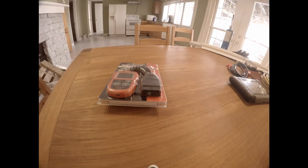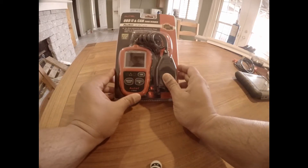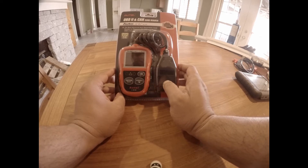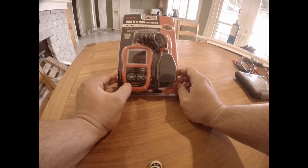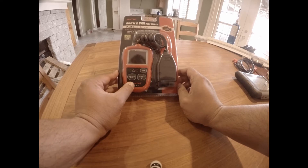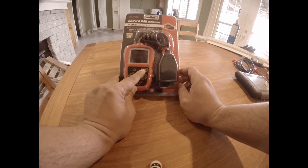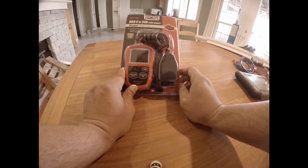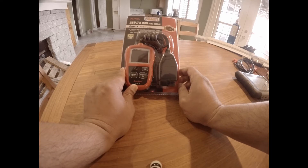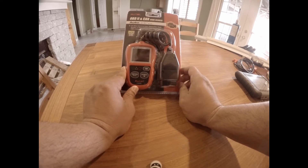Hello everybody, welcome to another episode of Car Addiction. Today I wanted to do an unboxing video. My subject is the Autolink AL319 — it's a very basic, entry-level OBD code reader. All this code reader is capable of doing is reading your codes, and it has an IAM emission testing module. It may be able to run an emission test, but I'm not totally sold on it. We're going to do the unboxing first and then I will plug into my car.